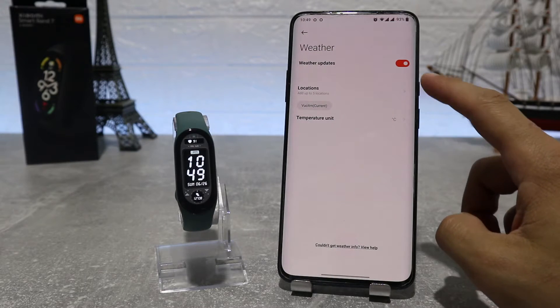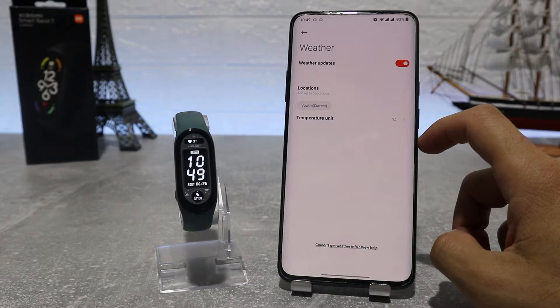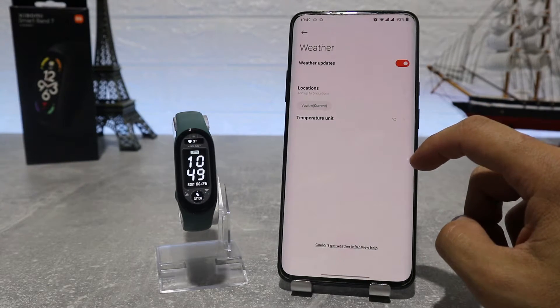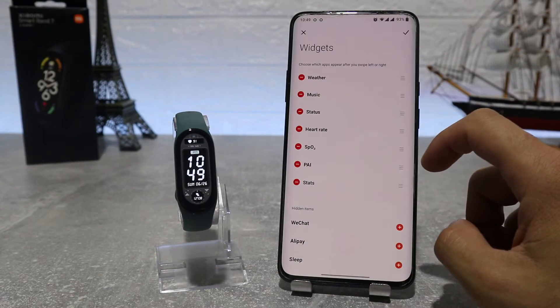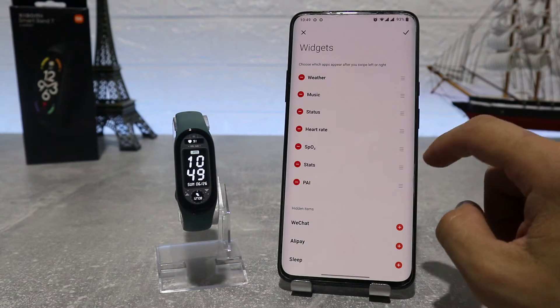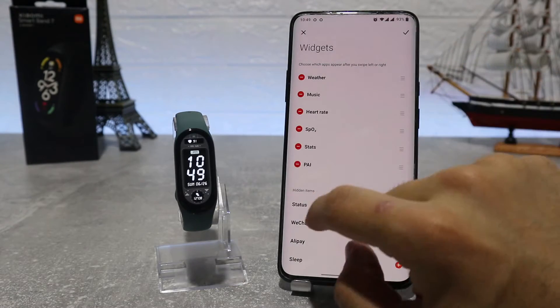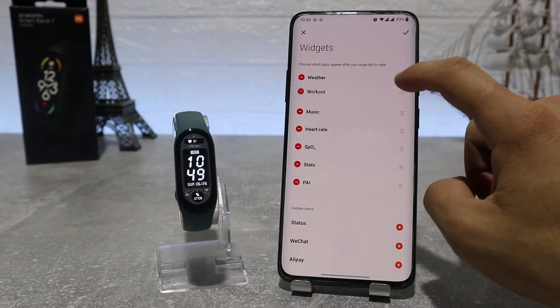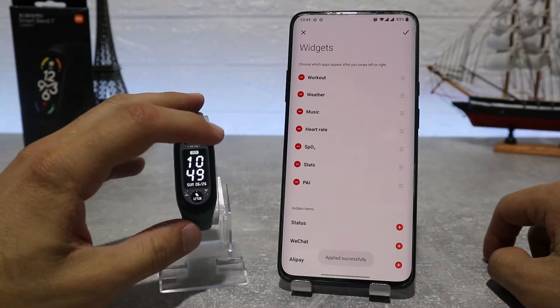Down below we've got weather, if we want to turn it on or off to show on our watch. We can also choose the location and temperature unit. Now in Mi Band 7, we can rearrange widgets — we can set which widgets you want inside your watch based on whichever you use mostly. If we add or remove one, it will automatically update on your watch.